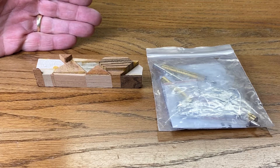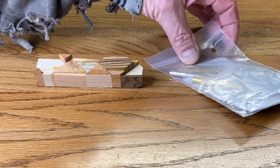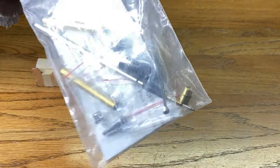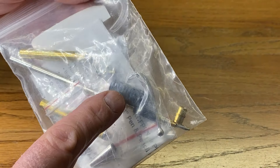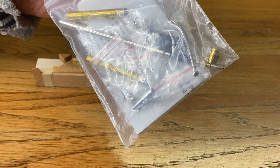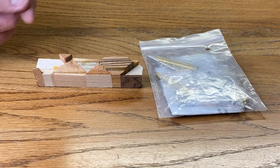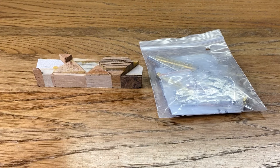I have one of my famous chaos blanks today, and I'm going to turn that for a comfort pencil kit. The comfort pencil kit comes with a little rubber piece at the bottom, a grip. I don't like the grip, so we're going to do away with that and turn this mechanical pencil to fit this beautiful blank.